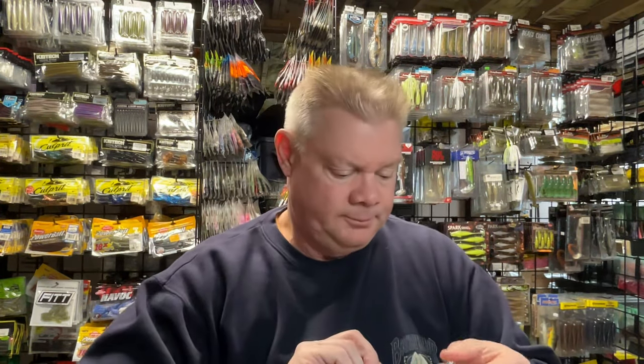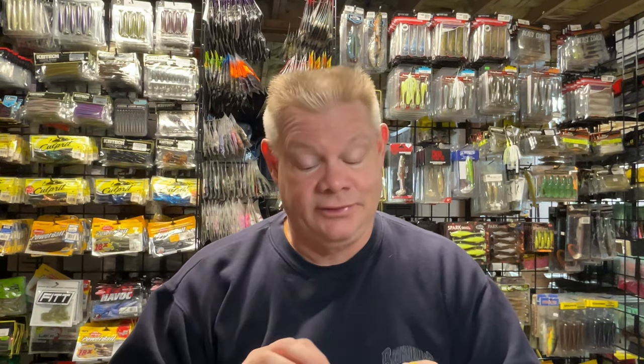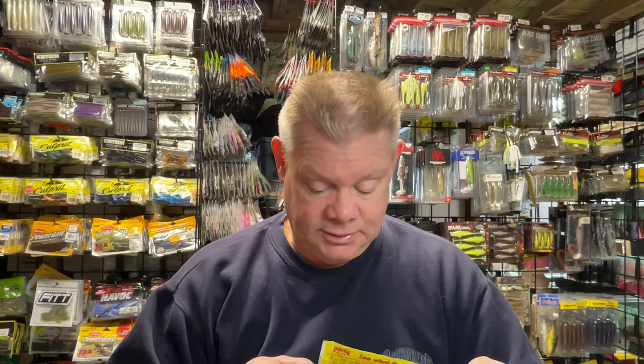That's a 10 or 9-pack. All the Strike King stuff on Tackle Warehouse is on sale, so everything I got here was 25% off. It was a good deal, good to take advantage of.